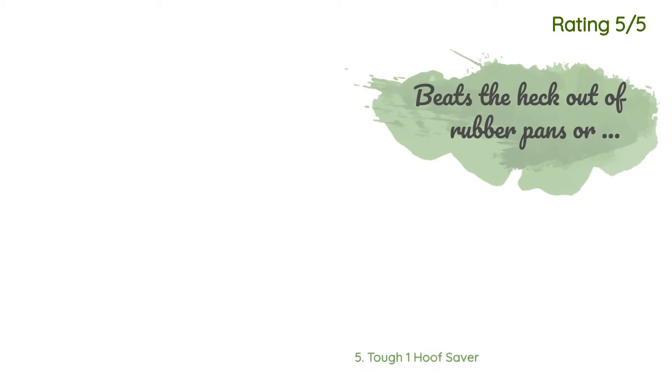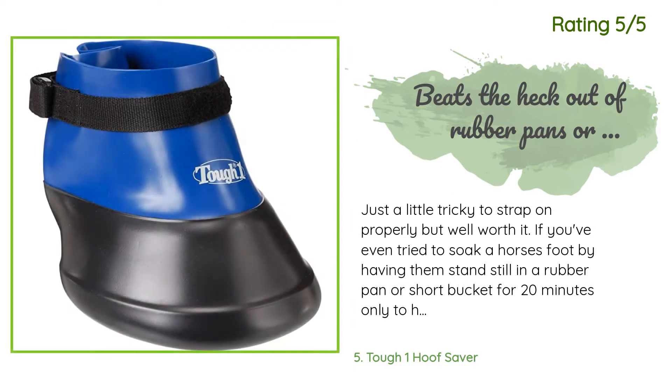Another happy customer said: 'Just a little tricky to strap on properly, but well worth it. If you've ever tried to soak a horse's foot by having them stand still in a rubber pan or short bucket for 20 minutes, only to have them dump the whole mess in the first few seconds — get one or more of these and don't look back.'